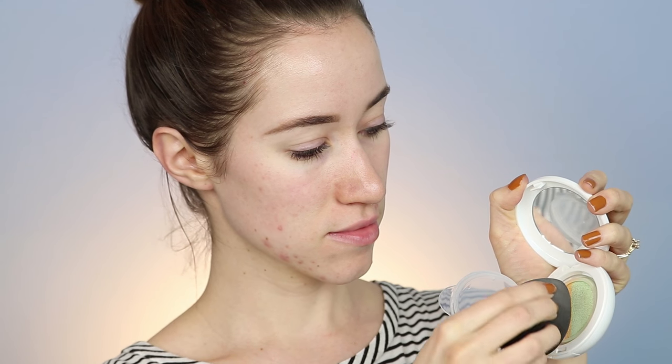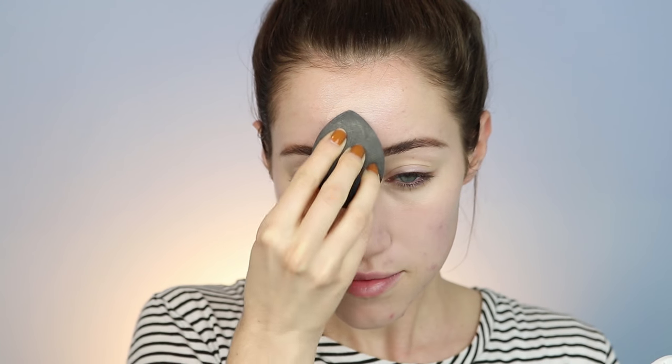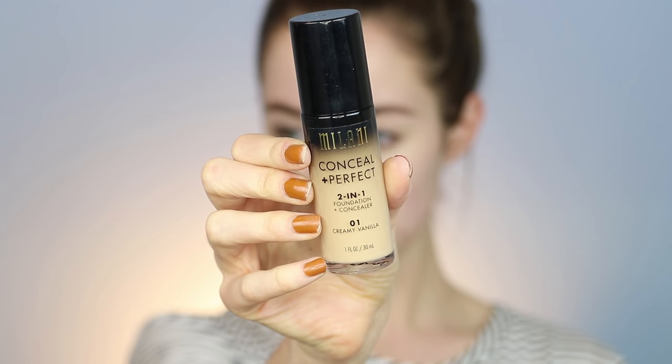I'm going to start with the Physicians Formula Corrector and Primer Duo. I'll take the yellow and green one first, focusing on the green shade to help cancel out blemishes and redness. This is the first color correcting I've really done on my channel. I took the yellow to cancel out my dark circles, and then with the peach and lavender kit I dipped my entire sponge in and mixed the colors — this is supposed to brighten the face and I really feel like it did.